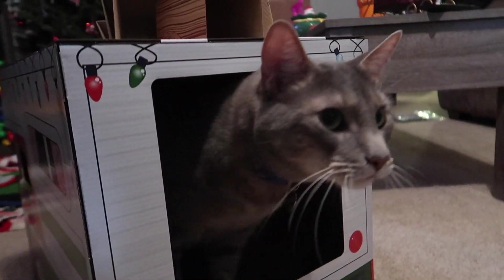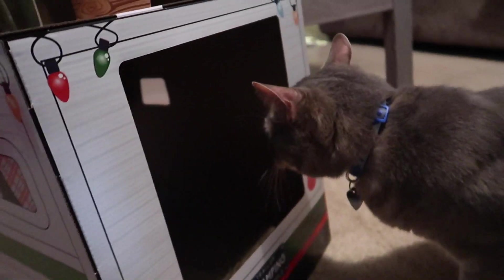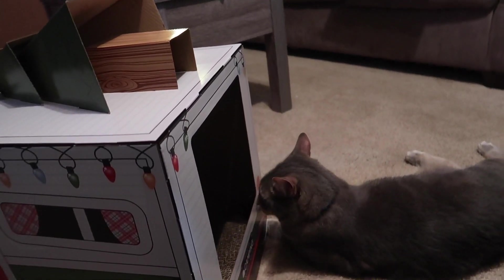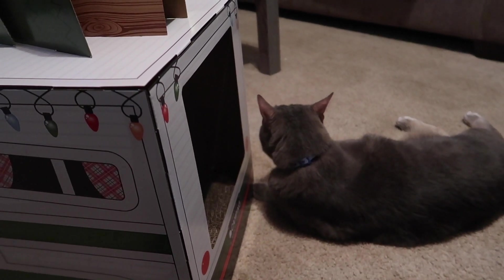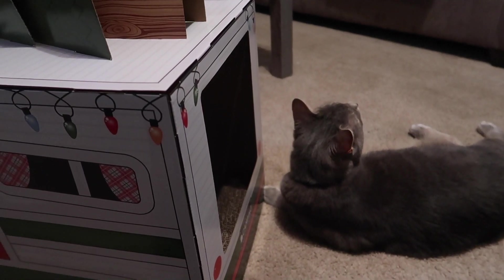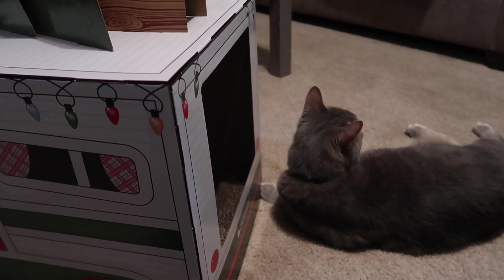We showed it to Maui to see what he thinks, but he'd rather lay next to it and play with our moving boxes instead. We make him this cute Christmas RV and he's just like, 'eh.' He doesn't have tape on it, and apparently he loves to chew tape — so that might be the issue!